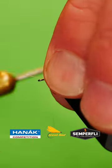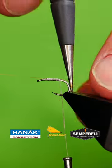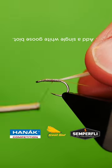Catch in your tailing fibres. Tie in a white goose biot.